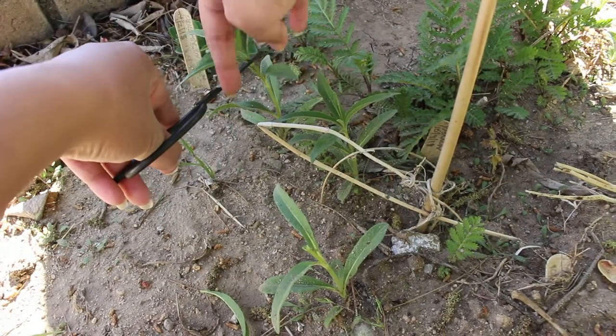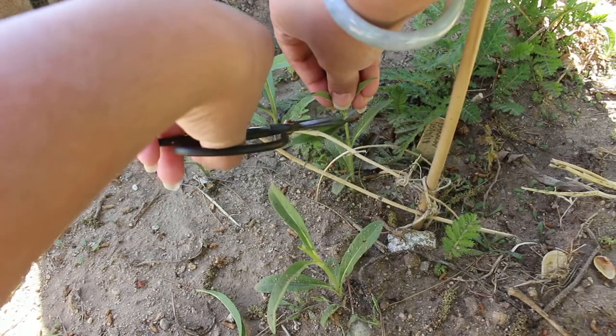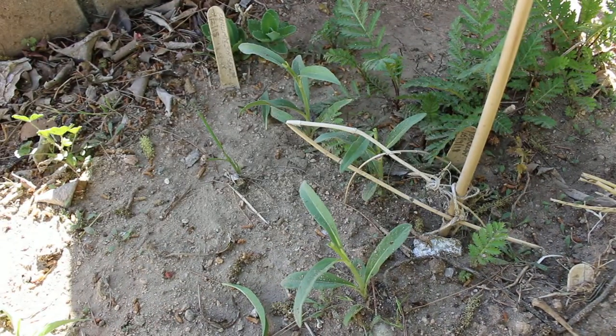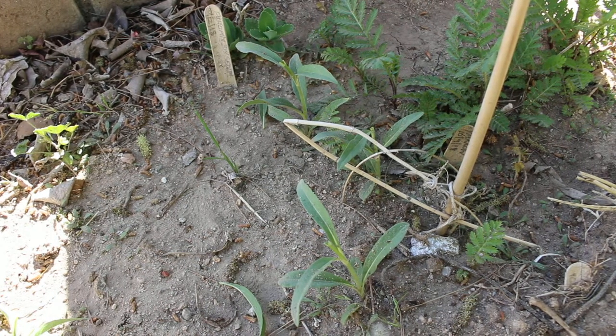I'm going to do that with all of the plants. What this does is signal the roots to send out more shoots, so now the plant is going to be bushier versus just one tall plant. Instead of having to provide so much support, the plants support one another because they grow bushier together.